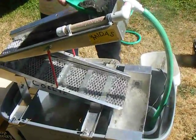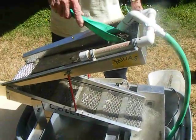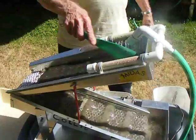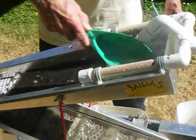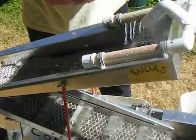And then when you're all done, you take the mats out, you clean them out, and you've got your gold and your black sand. You run it through again and you separate that, and you wind up with just your gold.